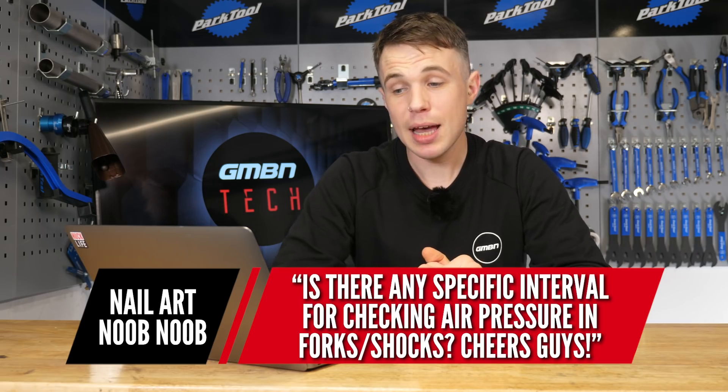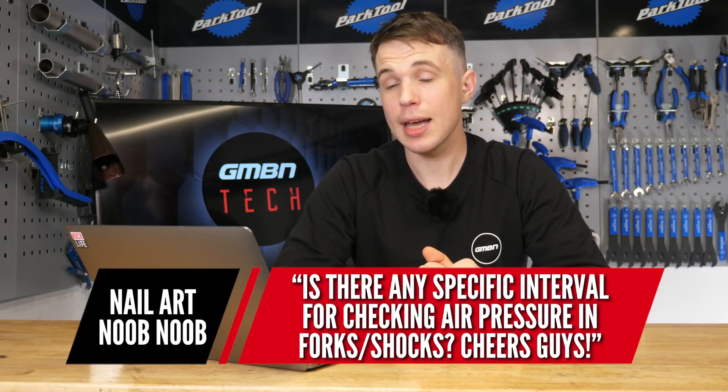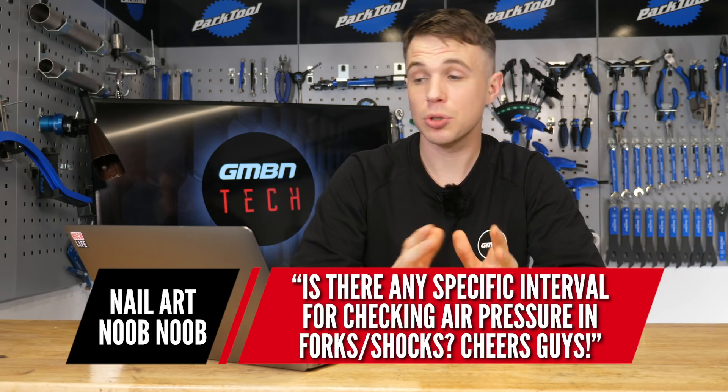We have a question from Nail Art Noob Noob — great name — and they say: is there any specific interval for checking air pressures in forks or shocks? Not really. SRAM recommended it every 50 hours when you do regular maintenance. But in my experience, when there is air leaking, it's quite obvious. It doesn't happen over weeks and weeks — it tends to happen quite quickly.